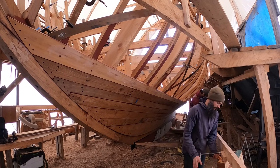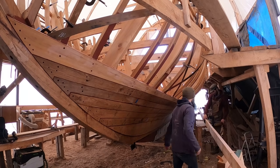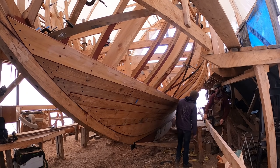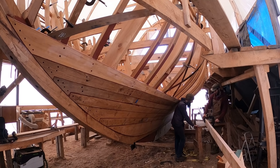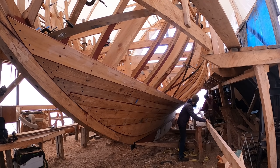Back on the boat — fit number two. Aaron was reading about the old-timers in planking books: if you didn't get it on your third fit, you wouldn't have a job the next week. I think that is right. So this is fit two.